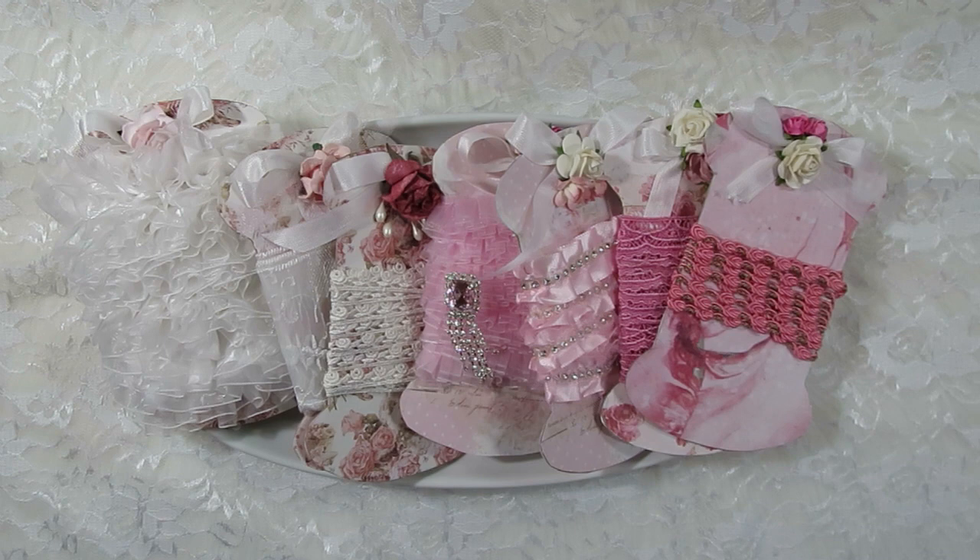Thanks so much for stopping by and checking out my latest design team package. I can't wait to get going on my projects for this month. I hope you'll check back later this month to see what I've created — I try to post one of those videos each week for what I've created for Craft Supplies For You. Don't forget to check back tomorrow for my flower haul video of the Craft Supplies For You flowers I purchased during the huge 60% off sale. Thanks everybody so much for watching — have a wonderful day and happy crafting!